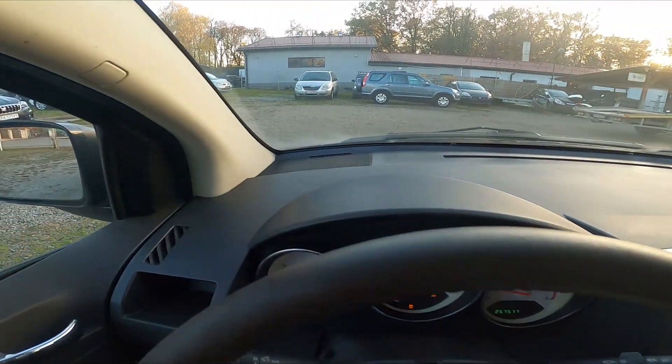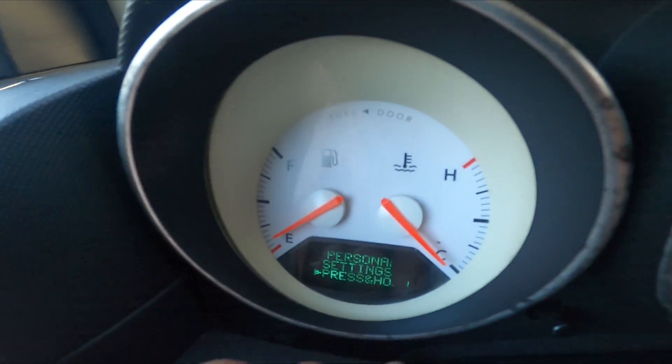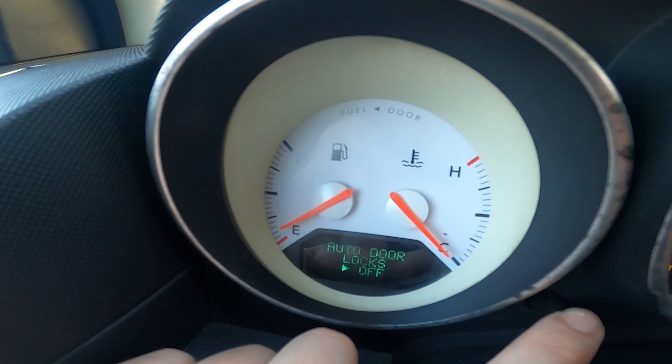Let's take a look at the display behind the left side of the steering wheel. On the personal settings, press and hold this button and find compass variants.